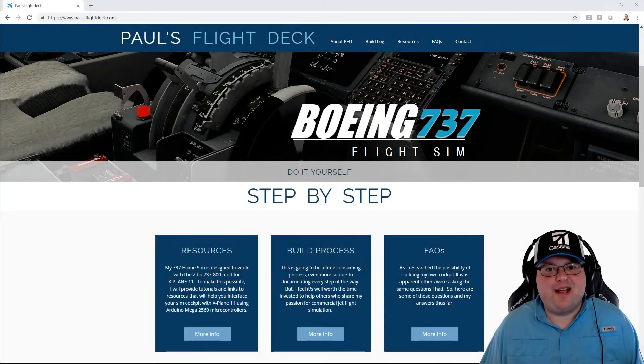Hey guys, I'm Paul. Welcome to Paul's Flight Deck. If you're here, maybe you've been considering building your own cockpit for your favorite flight sim. For me, it's been a long nine months of research, designing, and a lot of time spent in front of Arduino tutorials just trying to figure it all out so I could build my own cockpit.